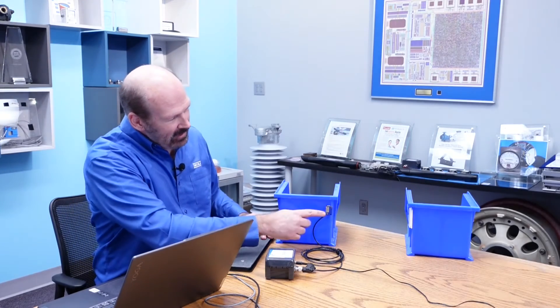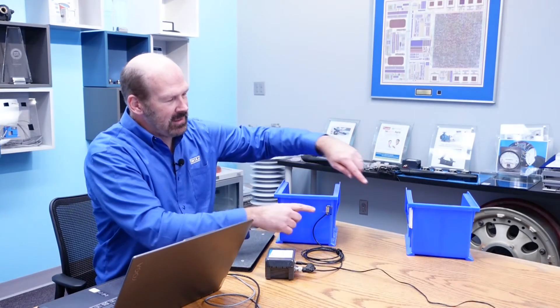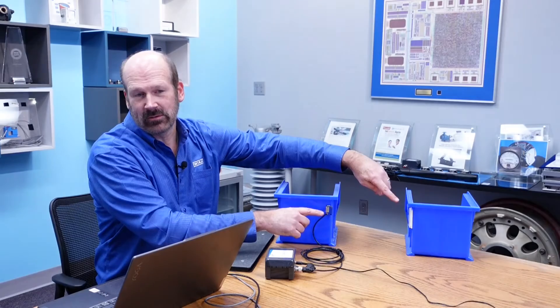Now let's see the LEAP production counter and downtime sensor in action. Here's a typical setup: we have our node, the sensor eye, and a reflector. This is a sensor-with-reflector setup.